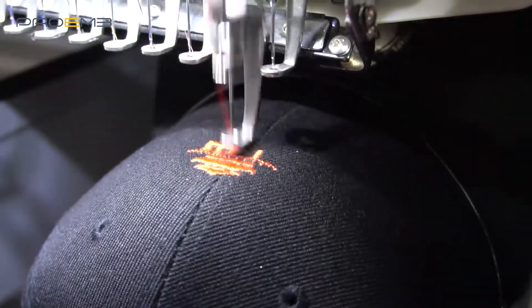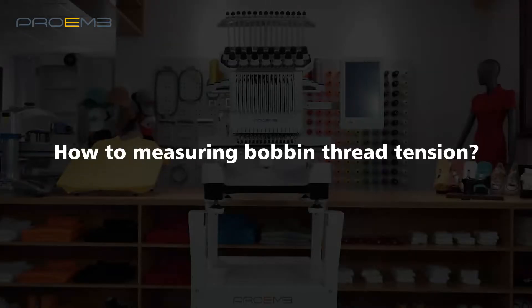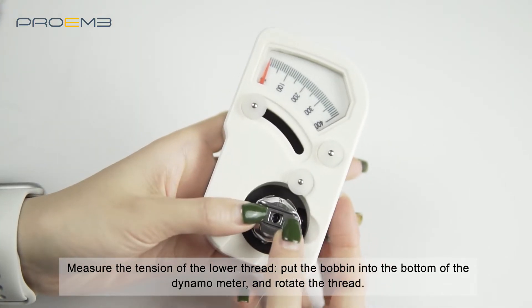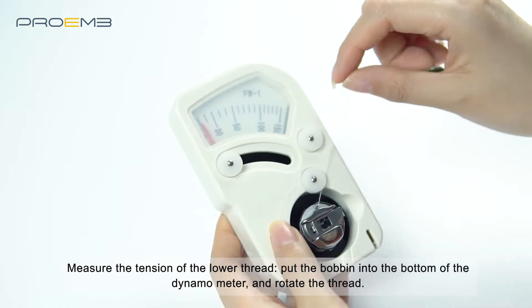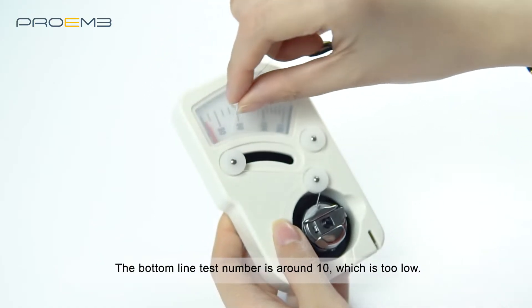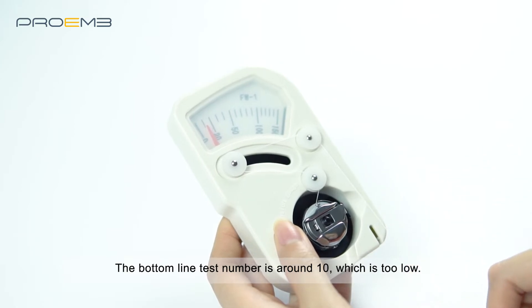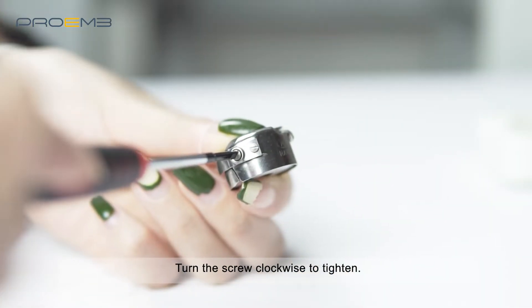How to measure bobbin thread tension: put the bobbin into the bottom of the dynamometer and rotate the thread. The bottom line test number is around 10, which is too low. Turn the screw clockwise to tighten it.